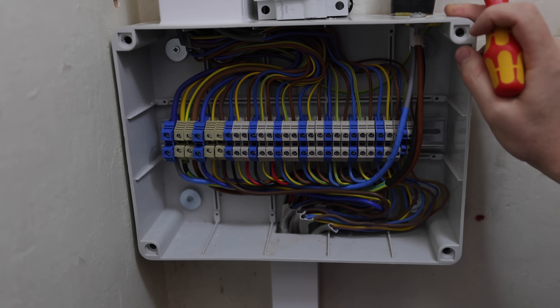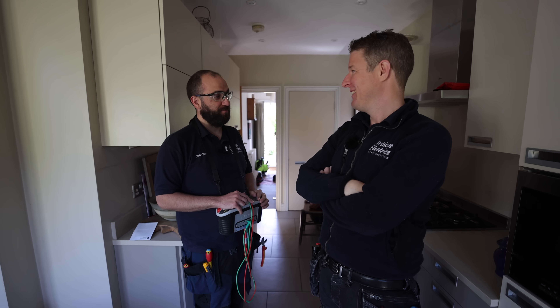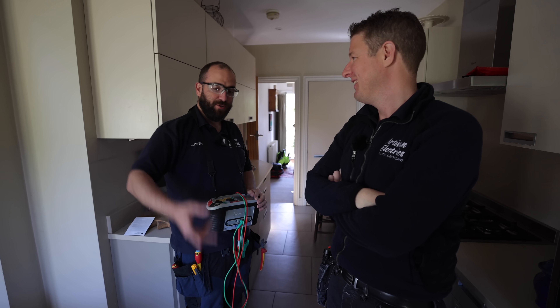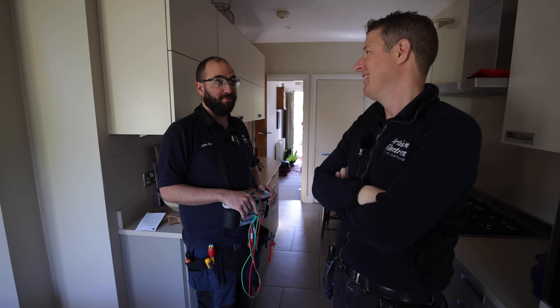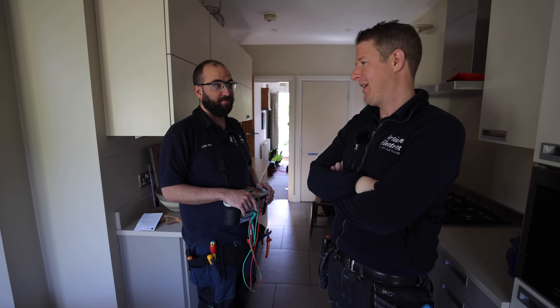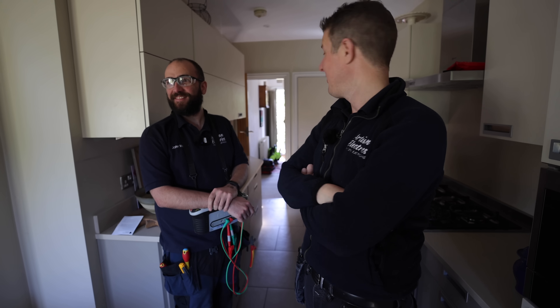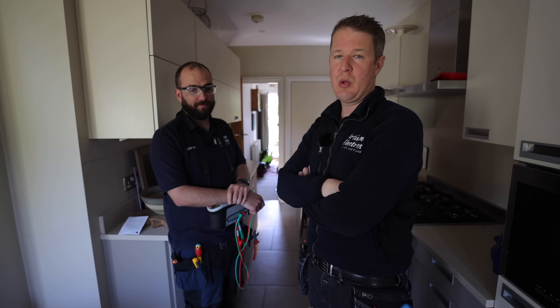So John, how do you think that board change has gone? Pretty well - I'm quite pleased with it. It's taken a while to do, but all the original cables had nice length on them to dress in, so there are no joints which helps a hell of a lot. No annoying through-crimps to install. It looks really neat mate, you've done a great job - an epic Artisan board change.